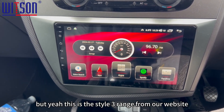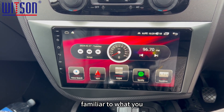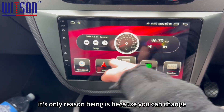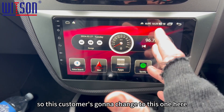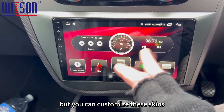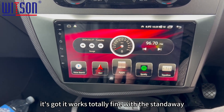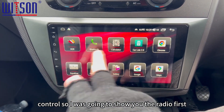This is the Style 3 range from our website. If it doesn't look familiar to what you see advertised on the product in terms of the user interface, it's only because you can change this interface if you want. The customer has gone and changed it to this one here, which is totally fine — you can customise these skins via the back-end settings. It works totally fine with the steering wheel control, so I'll just show you the radio first.